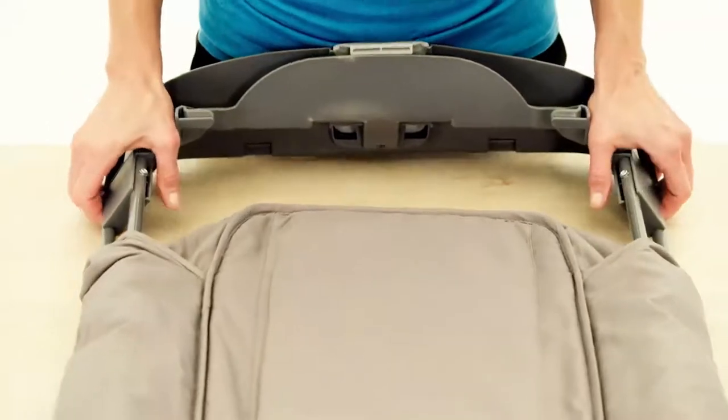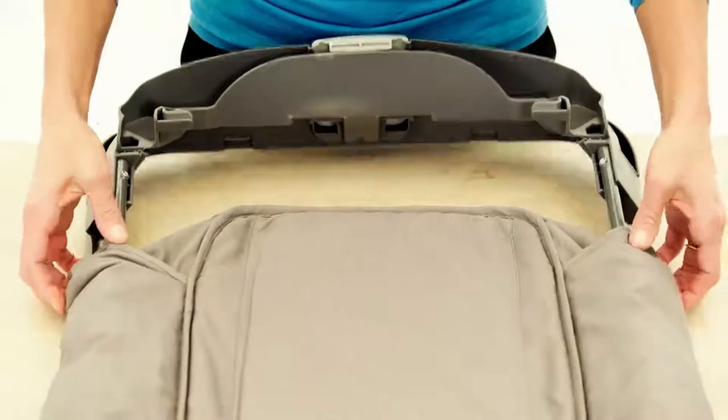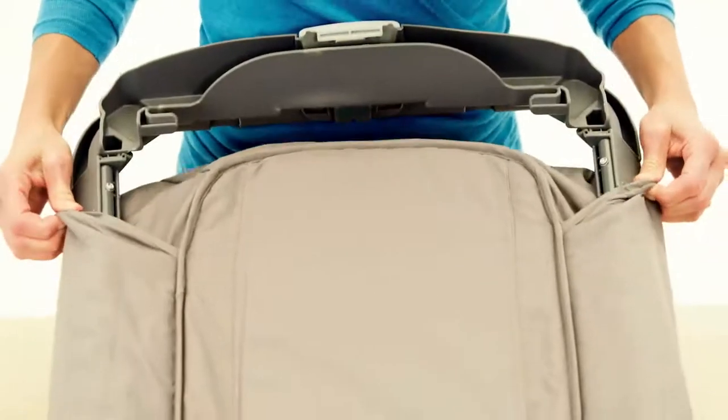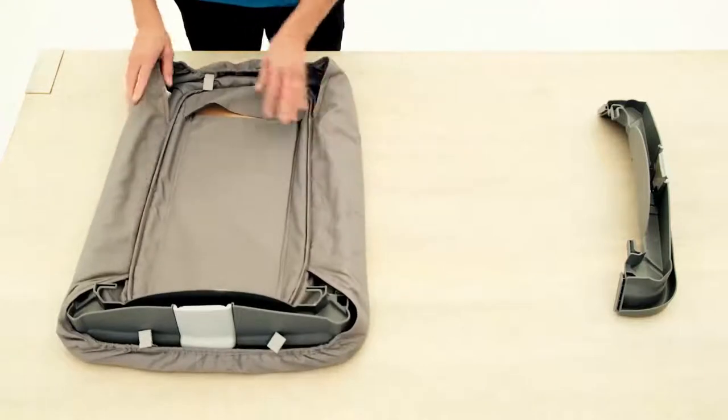Now with both in place, press the end piece down until it clicks in. Pull the fabric over to cover the frame. Repeat the same procedure to install the end piece on the other side.